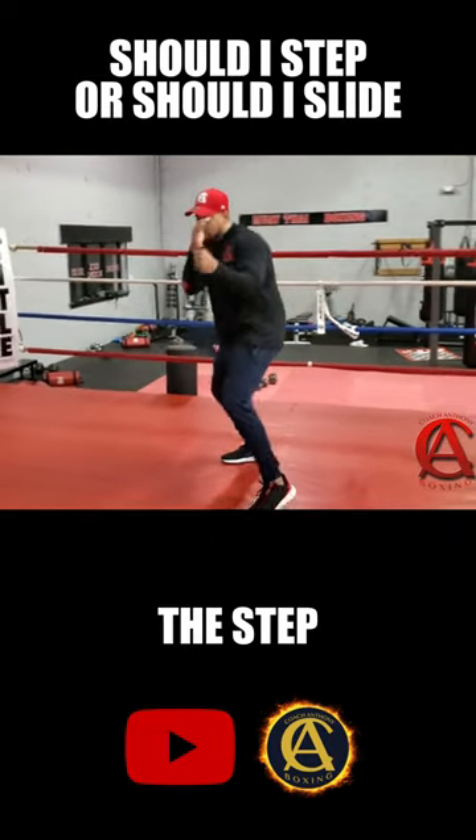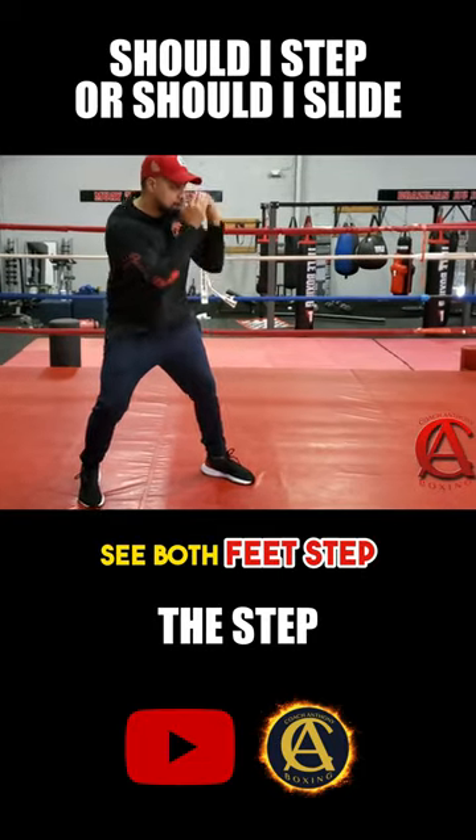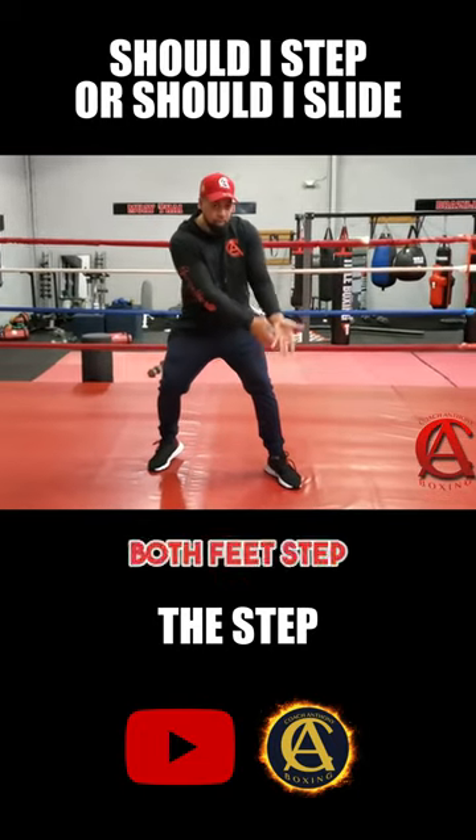I teach the step — bop bop. So if I'm doing it sideways, bop bop, you see both feet step. Both feet step.